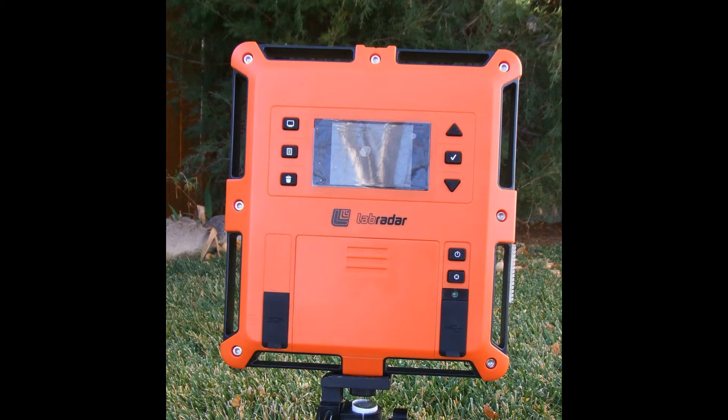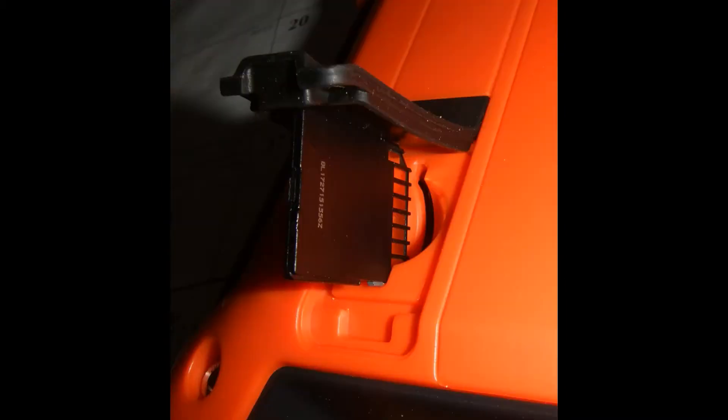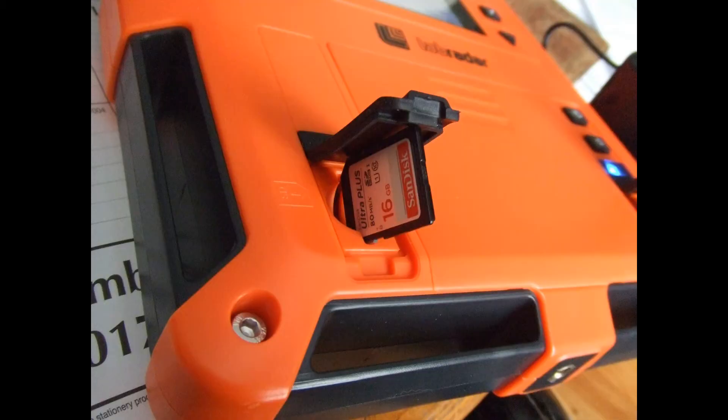We'll go ahead and show you a few things here. In this very first picture is the SD card put in the lower left corner of the unit. As you can see, the contact points have to be facing to the right. The next picture shows the same card pushed in there. You have to push it upward a little bit and then push it in with your finger, and when it clicks in, you know you've got it in there.